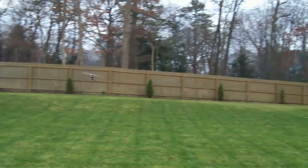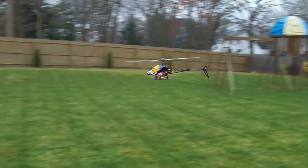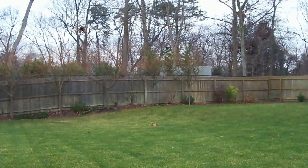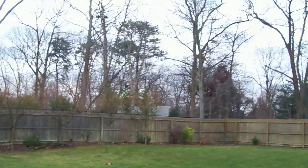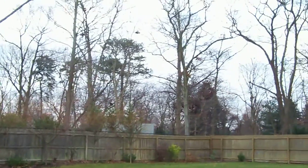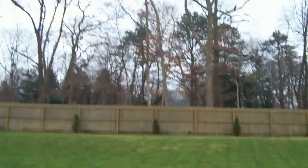Let's see if we can do some aggressive sport flying — we'll do some high speed dives and see how secure the rudder control is. And again, with the three-axis gyro technology, when you reach the peak it always wants to level out.